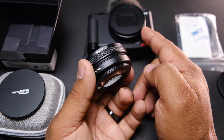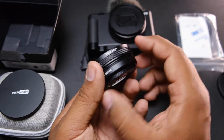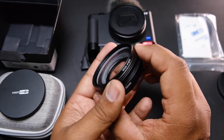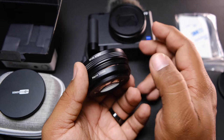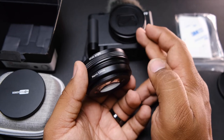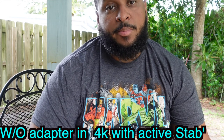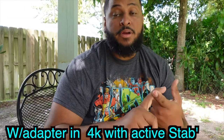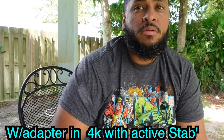This also goes to f1.8, so wide angle plus f1.8 — you get nice light and a nice wide angle. This is going to be a great addition to your Sony ZV-1. It also helps with the added crop in 4K and the added crop in active stabilization, helping you keep a wider angle when you're using active stabilization and shooting in 4K.